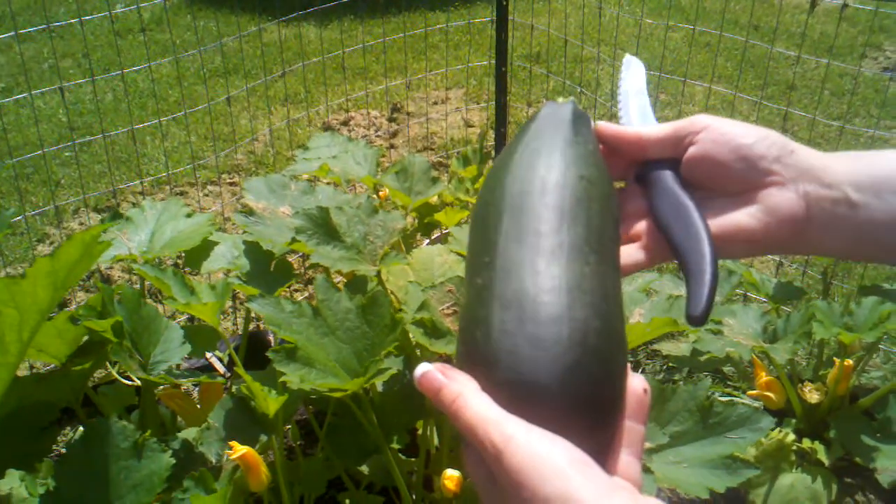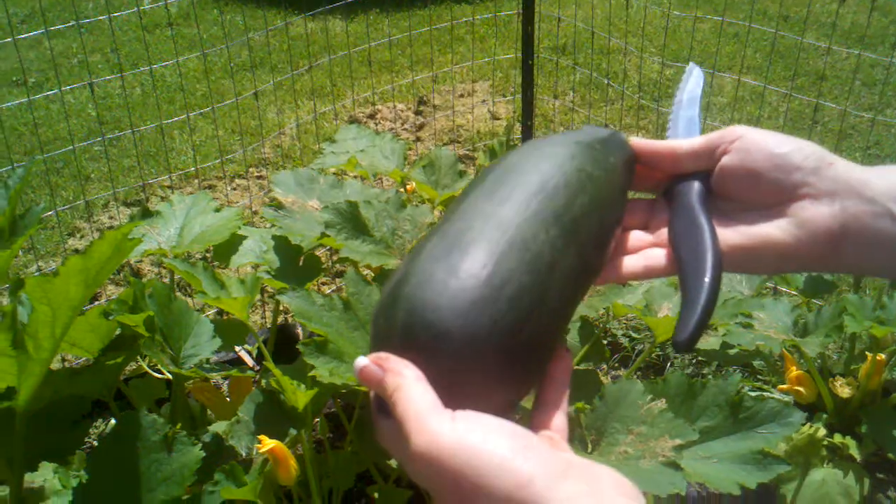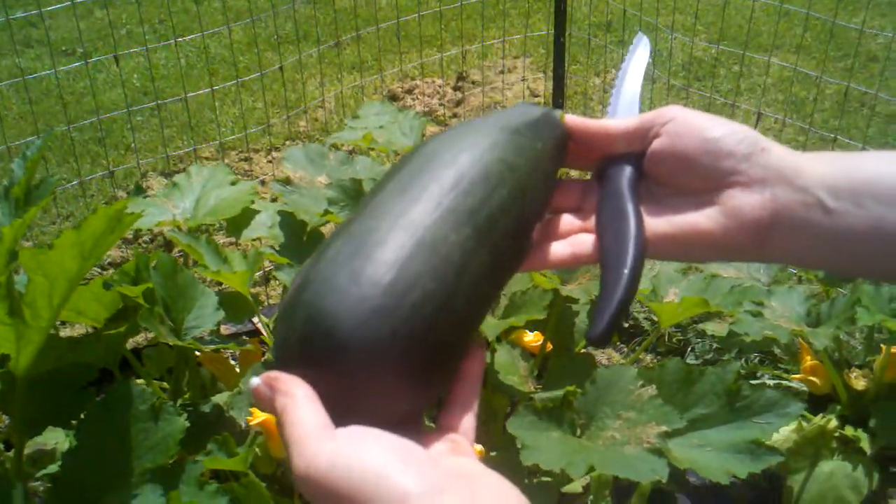We're gonna make a raw zucchini basil dish tonight with it. Anyway, just thought we'd share that with you.